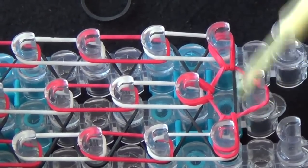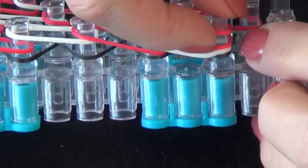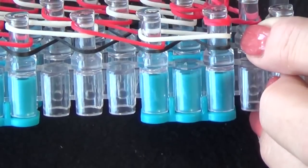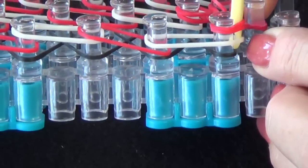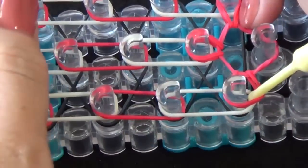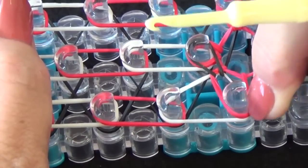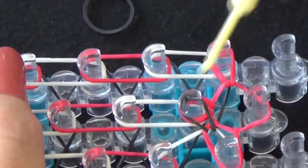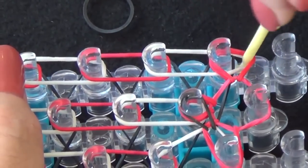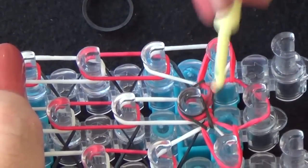Now we're going to loop the corners of this triangle to the center pin. You'll notice we have a red layer, a white layer, and a black layer. We have to pull the red and the white layer back to get to that black band. We pull that up and loop it to the center. We'll do the same on this side. We're pulling that black band to the center. We pull back the red and the white layers, lean our hook forward, grab that black band and pull it to the center.